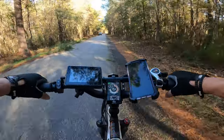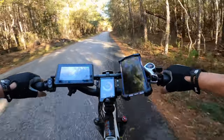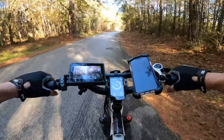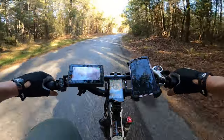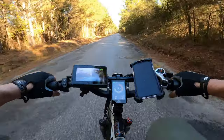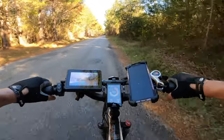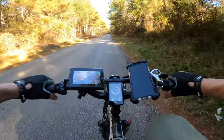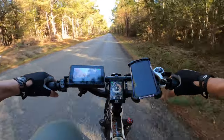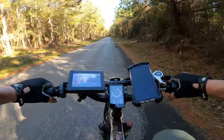Let me get my rear view camera turned on here. Now we can see. That's a no-no, taking off riding without having my rear view camera on. The ride alongs are easy — I just punch the camera and let her rip.